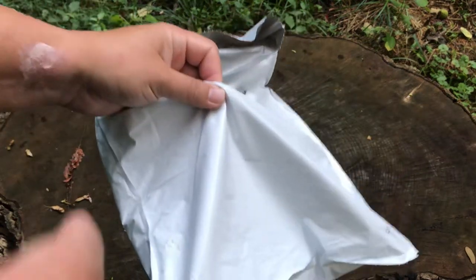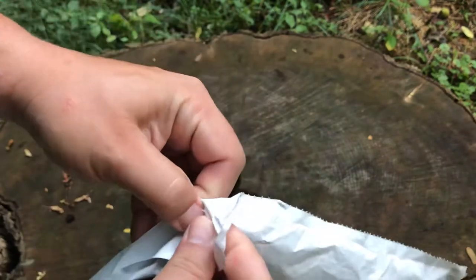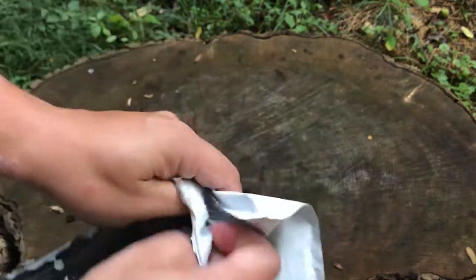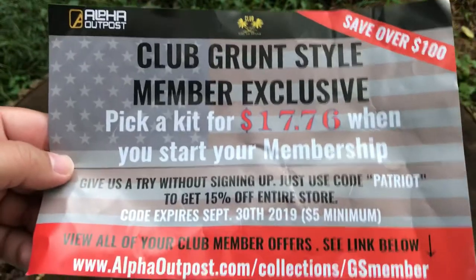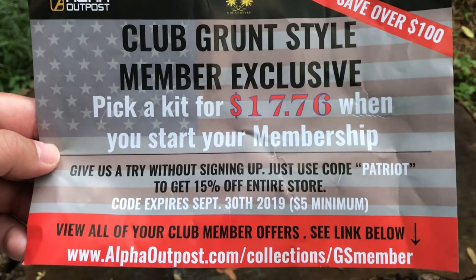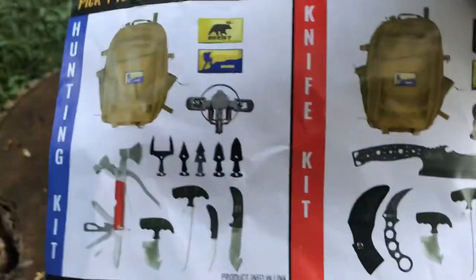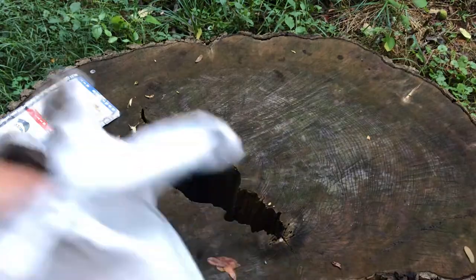I haven't been using knives on these because I'm afraid I'm gonna stab the shirt and destroy it before I even get to wear it. But there we go — Club Grunt Style member exclusive. Feel free to use that code if you want: 1776. Sweet. Advertisement out of the way, let's get down to the meat.